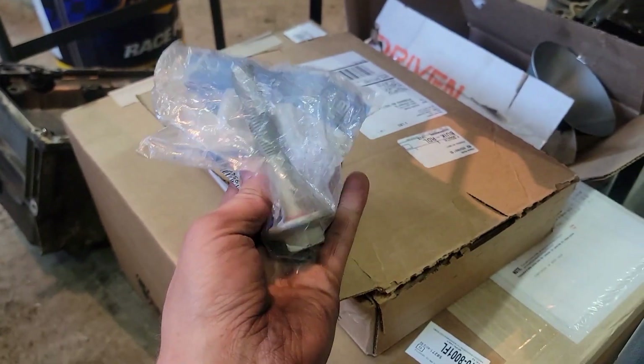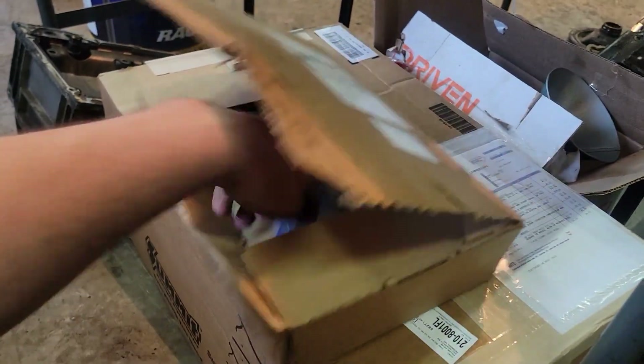We got our harmonic balancer bolt. I guess that was shipped from a different location, so they obviously sent it in a different box.